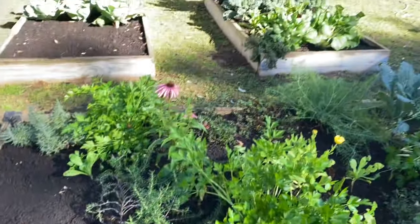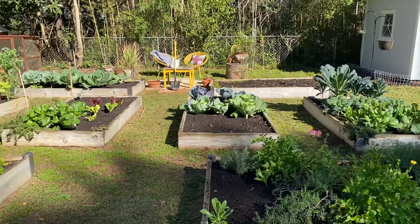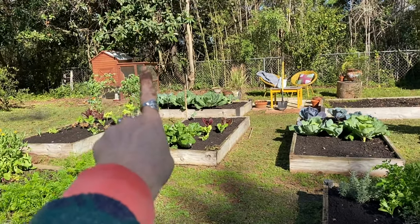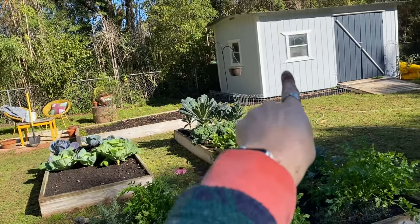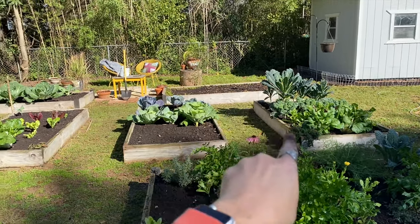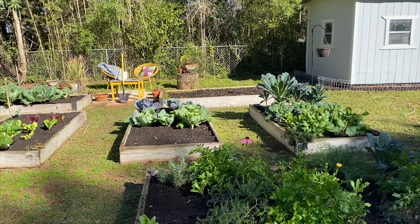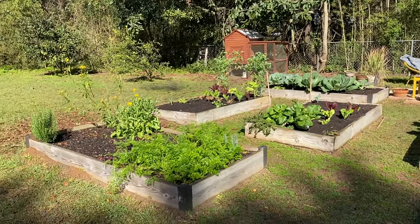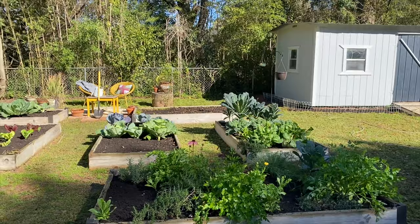I'm thinking a trellis between this bed, a trellis between this front bed, and then trellises between these back beds long ways for tomatoes all around. I may end up planting tomatoes on the sides of the trellises if I don't have enough room in the back, but I think I'll be fine. Then I'll do a bunch of beans, cucumbers, melons, and other climbing squash-type things. I'm pretty excited.